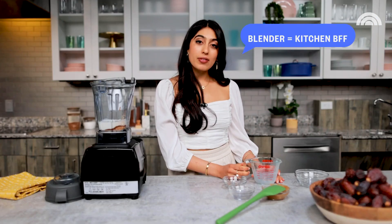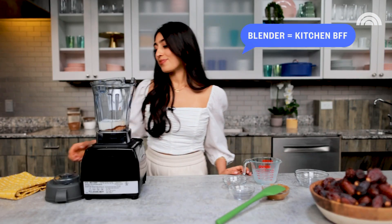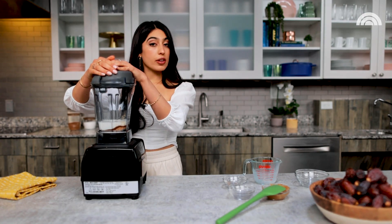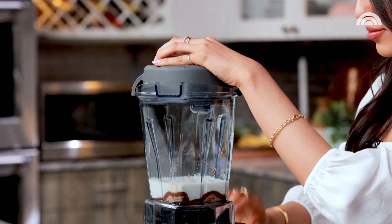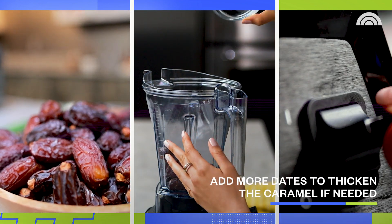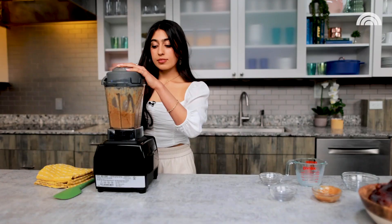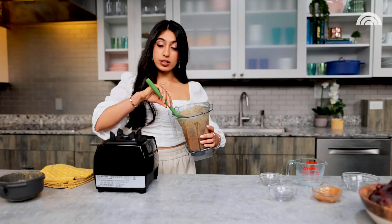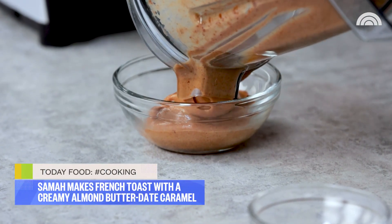My blender is truly my kitchen BFF, so now all we're going to do is blend it right up. A traditional caramel is made by heating sugar up on a stove, but this is my version of a caramel that uses dates. Now you can see why I want to put this over my entire life. Our almond butter date caramel is ready — all it needs now is some French toast, so I'm going to go grab the ingredients to make it.